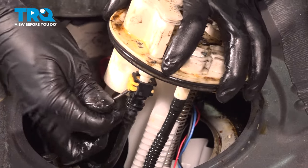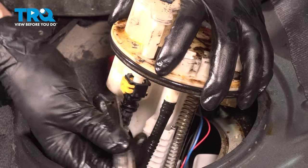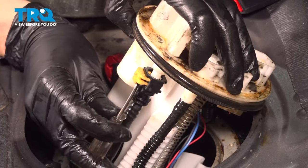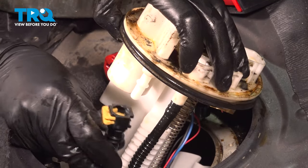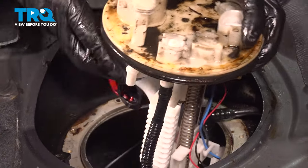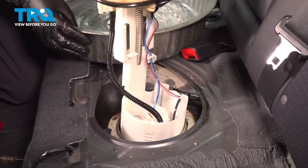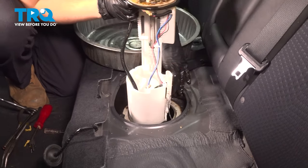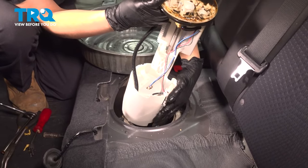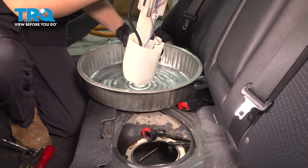Put a pocket screwdriver right underneath it — this connector is probably going to be a little bit stiff because it has been soaked in fuel for a long time. Pry backwards like that and it pops out. Once that happens, remove this hose or line and leave it down in the tank because you need the space to pull up the rest of this pump, which is kind of offset. Let as much of this fuel drain as you can. Remember, you have a float level sensor that also needs to clear — and there's your fuel pump.